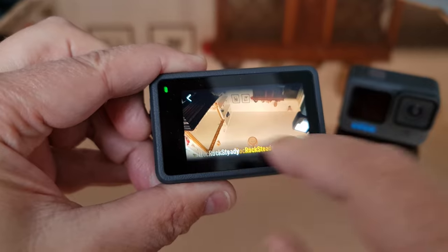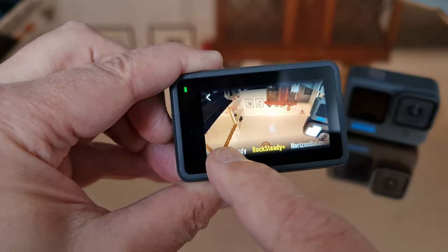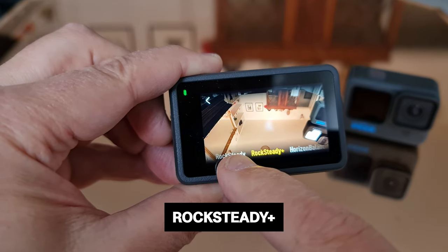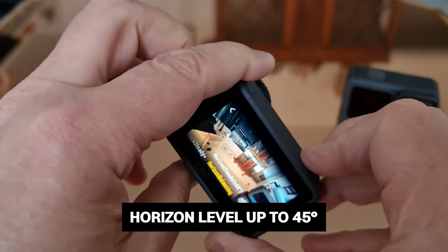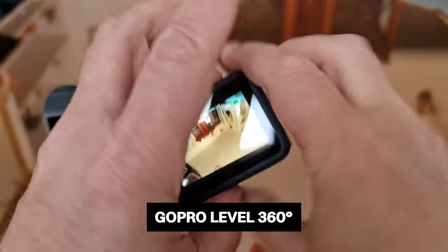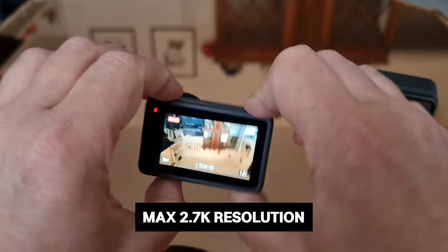Tap the stabilization setting and swipe along the bottom of the screen to choose your preferred mode. The first option is off — and when you select off, the camera zooms out a little, because digital stabilization requires cropping of the image. The more powerful the stabilization, the more it crops. Regular stabilization is called Rocksteady, and for even smoother footage you can choose Rocksteady Plus, which crops a bit more. Next is horizon balancing, which keeps the horizon level when you roll the camera up to 45 degrees. Comparing to the GoPro, which can keep the horizon level for a full 360 degrees, the DJI is limited here. In horizon steady mode there's more cropping, and it's limited to 2.7K resolution at 16:9.